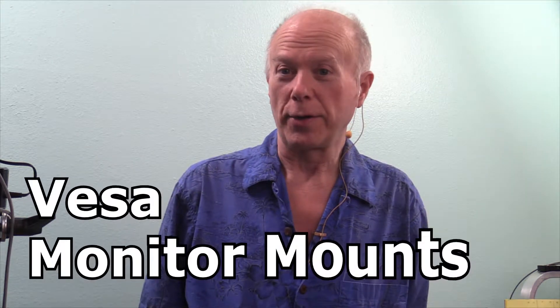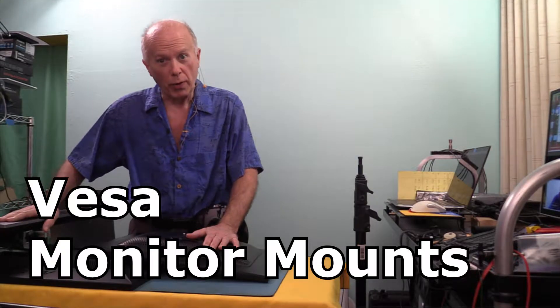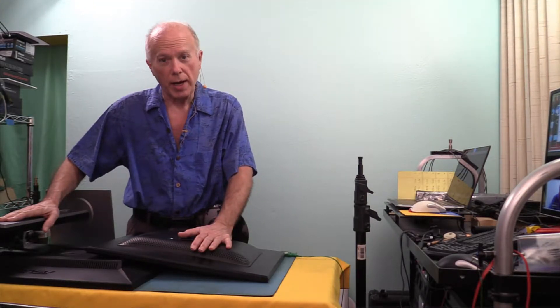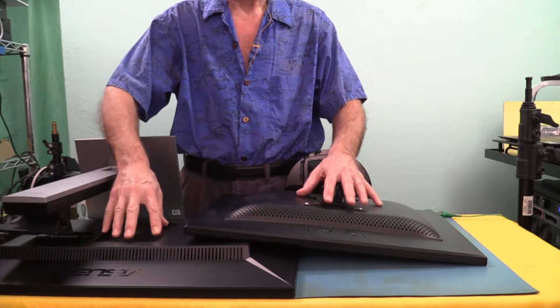Today we're going to take a look at VESA monitor mounts. While we still have access to the ASUS ProArt monitor, I've also got a ViewSonic monitor up here. What we want to look at are the similarities and the differences in how these monitors mount.